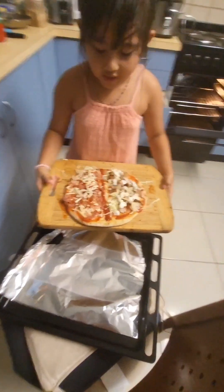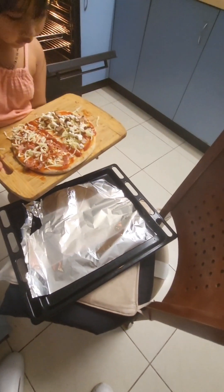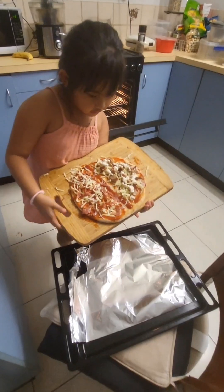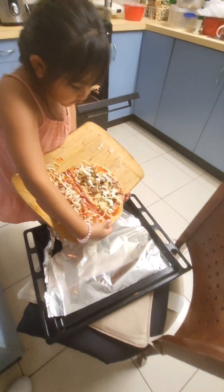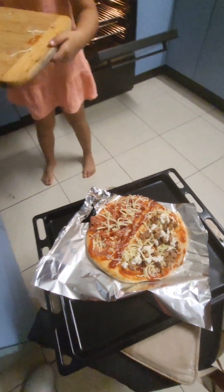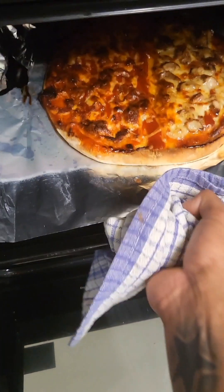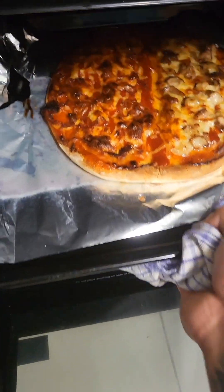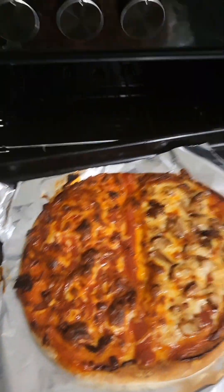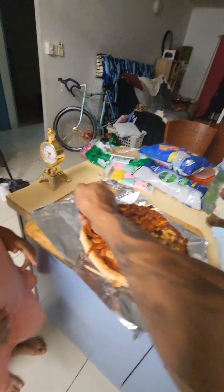Yes, we added some final toppings. Now just drop it in slowly, slowly, slowly — come free! Yes! Good job! Okay, and now we just got our homemade pizza, with help.